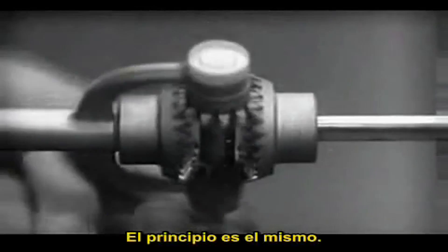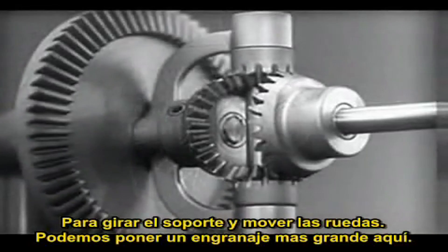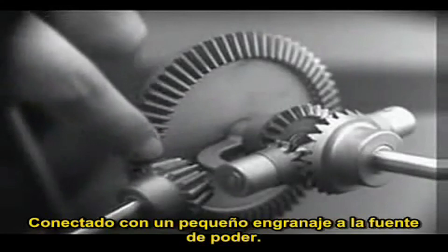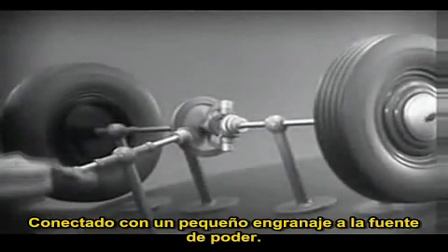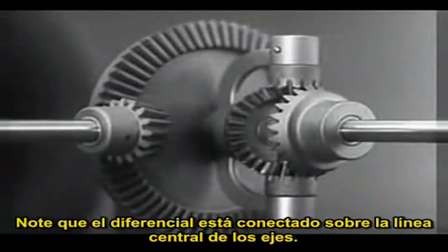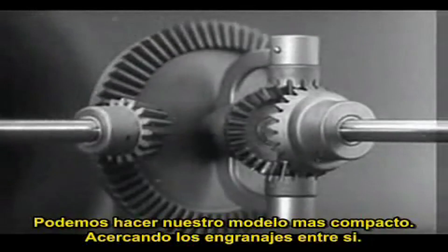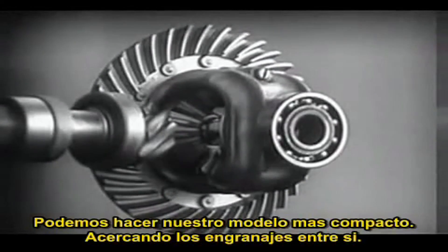The principle is the same. In order to turn the support and drive the wheels, we can fasten a large gear here, connected by a smaller gear to a source of power. Notice that the power is connected to the differential at the center line. We can make our model more compact by moving the gears closer together.